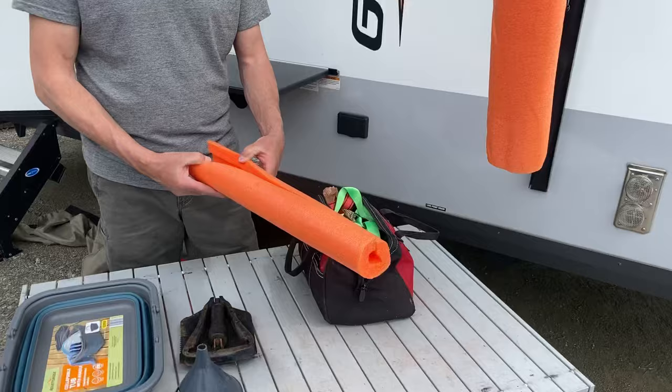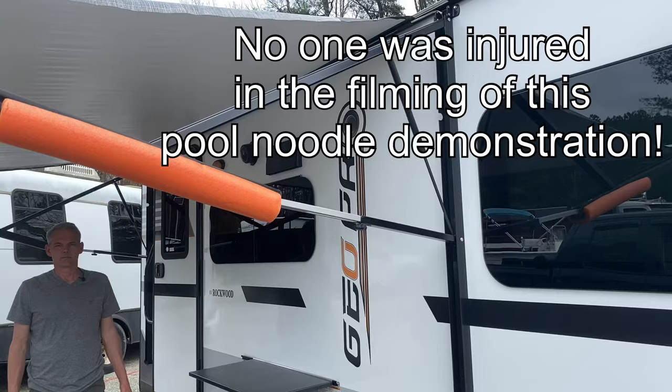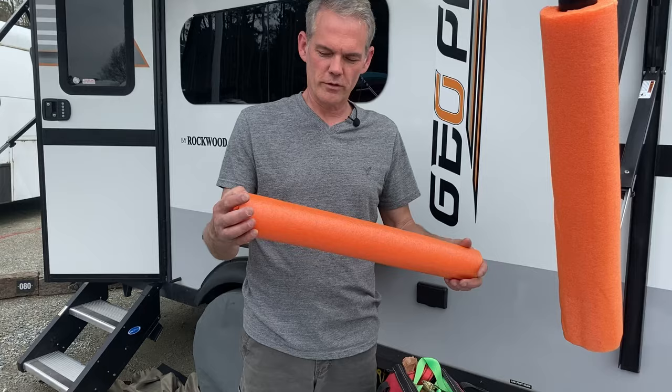Here is a Walmart pool noodle — it costs about a dollar. You cut it in half, cut a slit down the middle, and stick it on the awning arm. When that arm comes up, you won't be like me — coming out of your camper, walking into the arm, and knocking yourself silly. The pool noodle looks kind of goofy, but it looks better than a sore head.